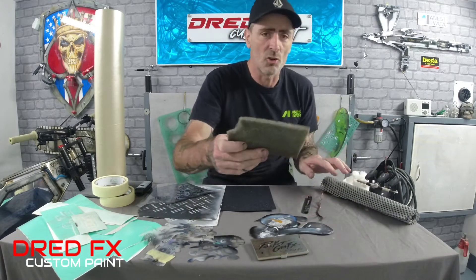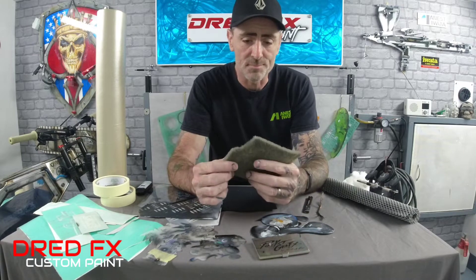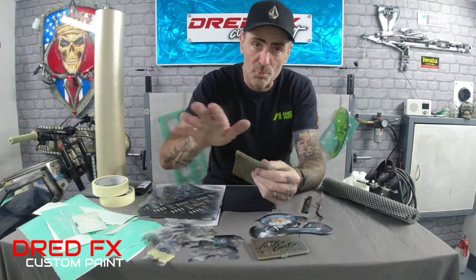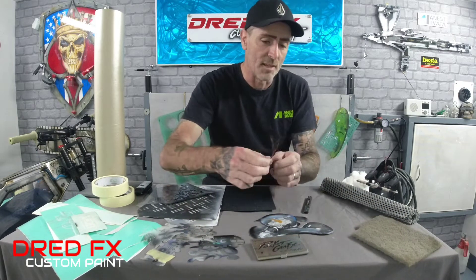You've got Scotch-Brite pads. Now if you're into painting you'll be using these for keying your surfaces up, but these are another great one for textures because you can pull parts of this away, spray through it, and you can get some really cool textures with a Scotch-Brite. So that's that one.